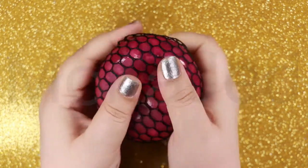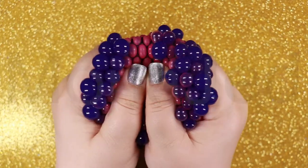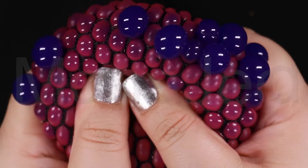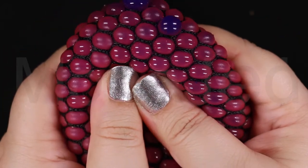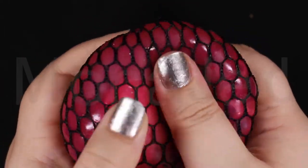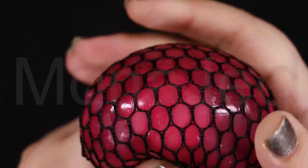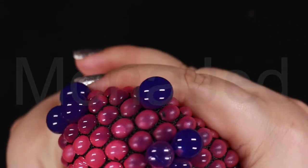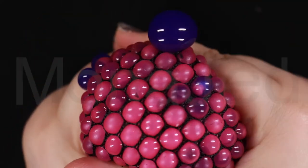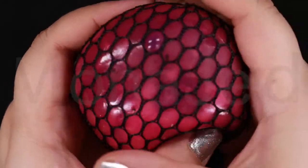If you notice areas of wear or slime leaking from the ball, dispose of it immediately, safely and properly, and get a new stress ball. These are really great for stress relief because squeezing a mesh stress ball can help relieve stress in several ways. The action of squeezing and releasing can ease muscle tension in your fingers, palms, wrists, and forearms, and can be a physical way to focus stressful emotions such as anger, frustration, or anxiety. The stress ball can also serve as a focal point for simple meditation exercises and, depending on its design, can be a whimsical and fun activity — letting you relieve stress with humor.